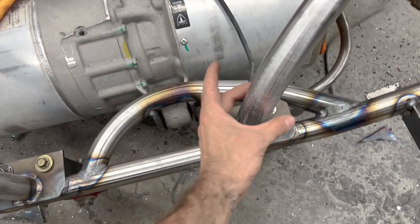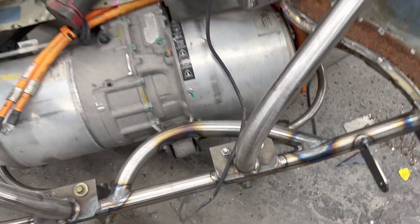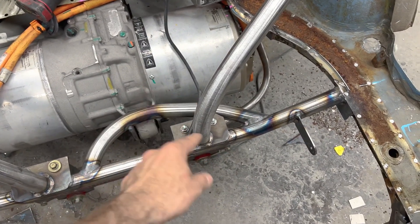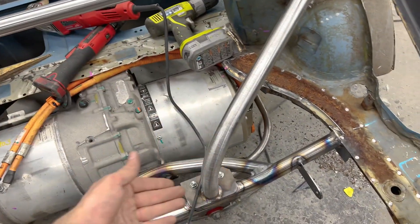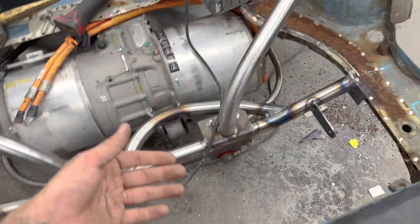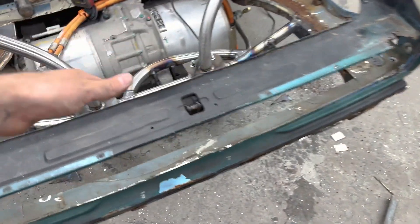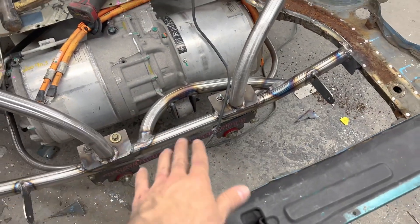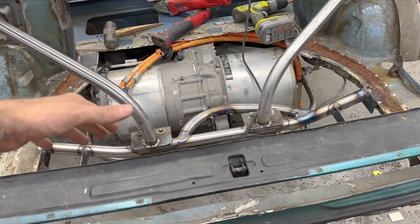We're going to bond to a ring that we put around here. I'm going to have to cut some steel pieces that'll float so the new floor can bond to them, maybe even put a little bar between them. Then we're going to make a sheet metal piece that sits in here and rough out our shape for the scoop for the radiators. Then we'll box that and add some foam.